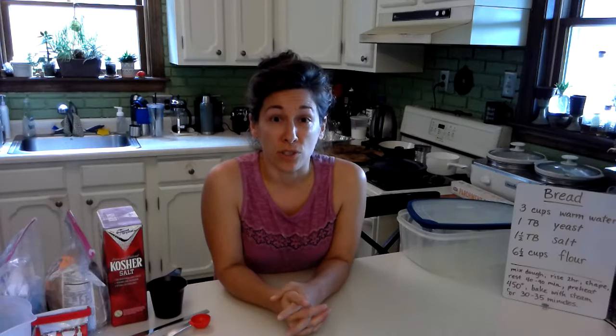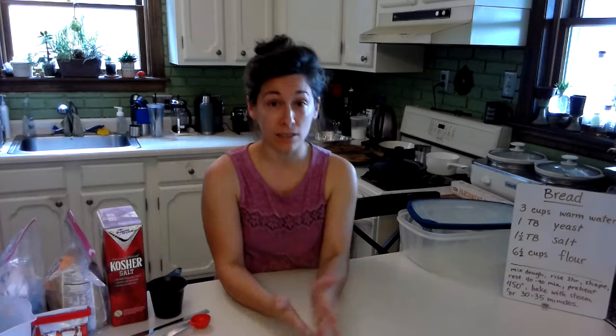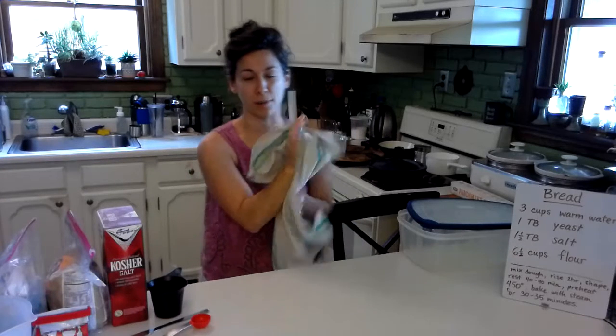We will start by the most important step when making food, and that is washing the hands. We're going to do that first. So here's my clean hands before I'm off.